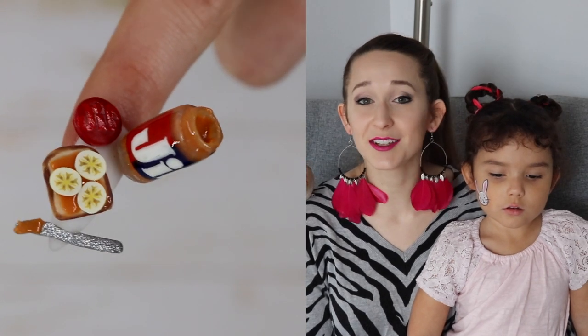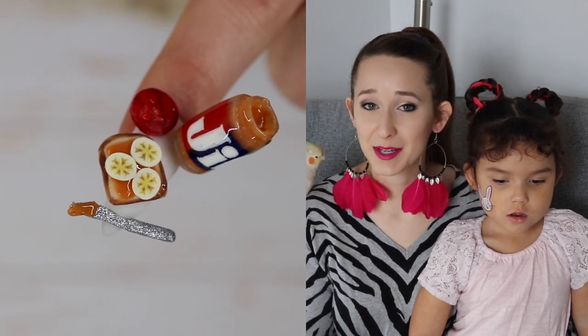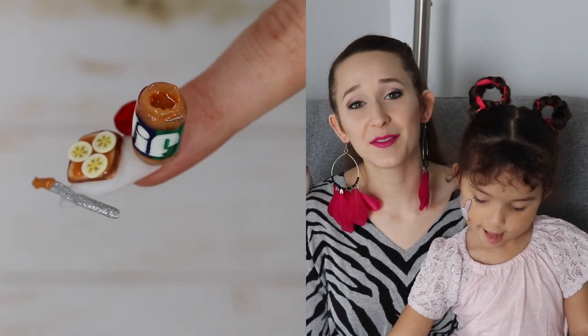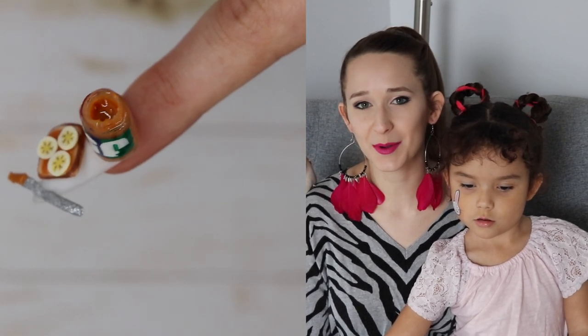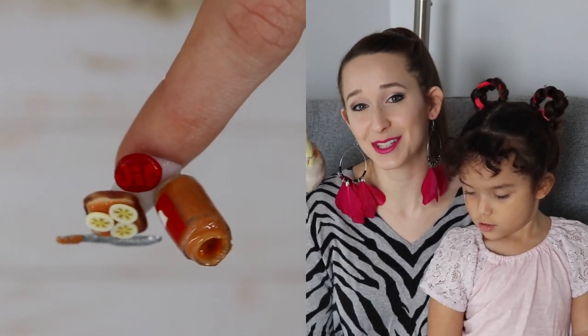If you missed that one, I'll put a link to it in the description box below. Definitely go and watch it because peanut butter and jelly go right together and you can make a cute little combined set if you wanted to use both of them. I hope you love this one as much as I do. The texture of the peanut butter that I made is perfect and I combined a couple products together, so definitely stay tuned and watch till the end.